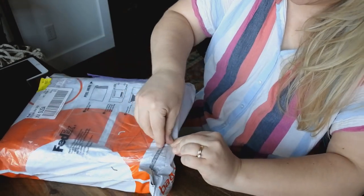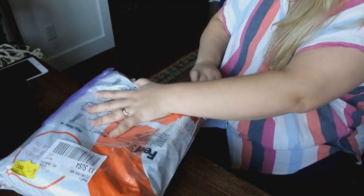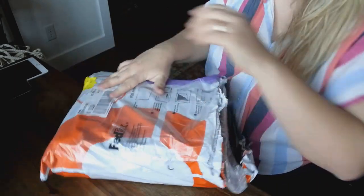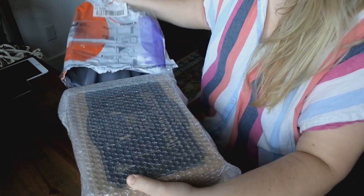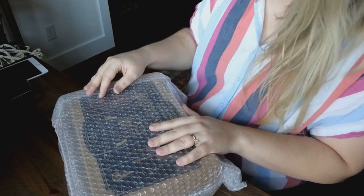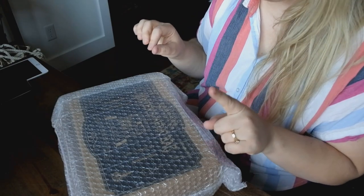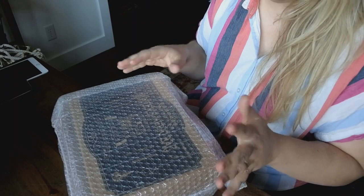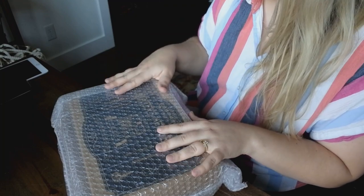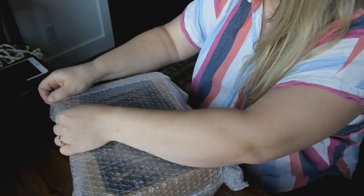I'm just going to tear it open. We got some bubble wrap. What I recall about this company is that their packaging is phenomenal. I have one item from this company that I purchased and I'll show you that later in the video — it's the iPad mini portfolio padfolio. And I was blown away by their packaging then, so it's exciting to share this with you on camera.